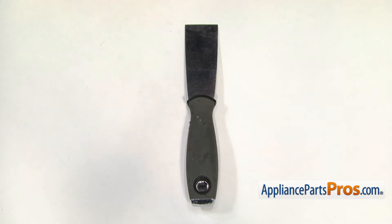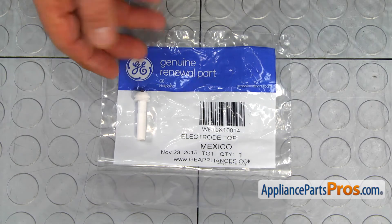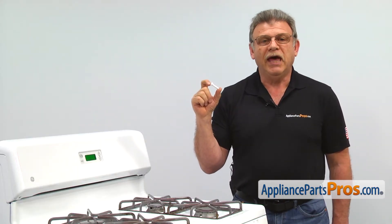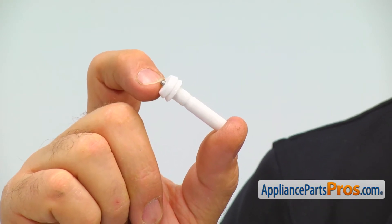For this job, we're going to need a putty knife. When you open up the package, you're going to need a new top burner igniter. The top burner igniter conducts the spark that ignites the gas. If the spark igniter's porcelain insulation cracks, the spark will lose its strength and won't ignite the gas.